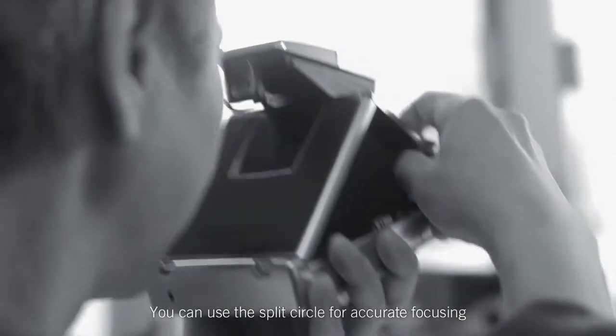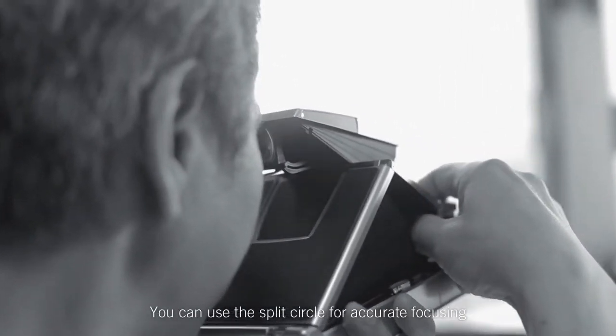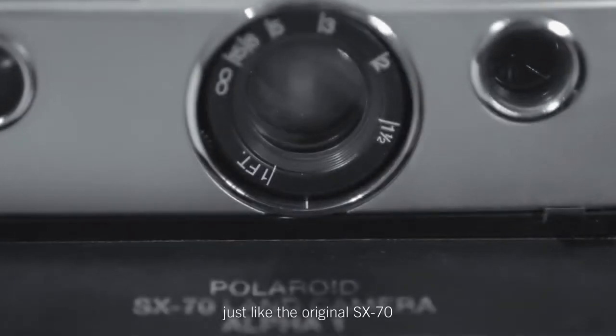You can use the split circle for accurate focusing, just like the original S670.